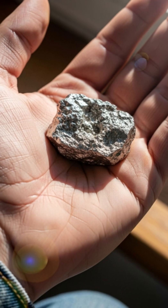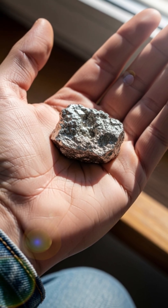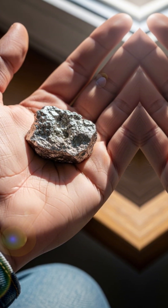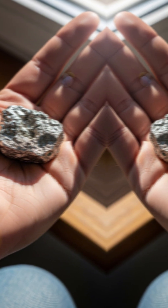Proportions: 68% gallium, 22% indium, 10% tin. Melt gallium first — it liquefies in your hand at 30 degrees, warm like body heat. Drop in indium chunks; they dissolve with a soft plunk.